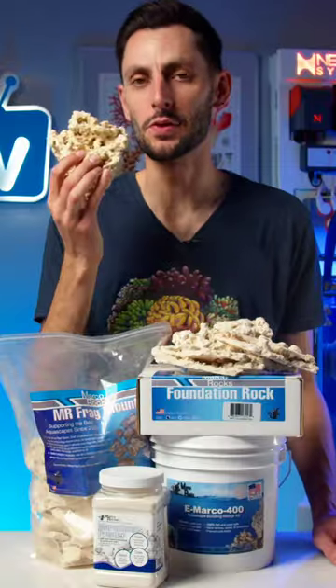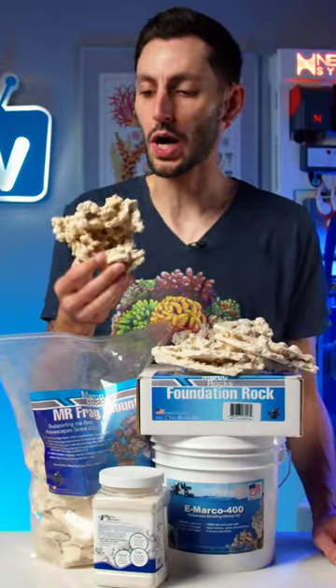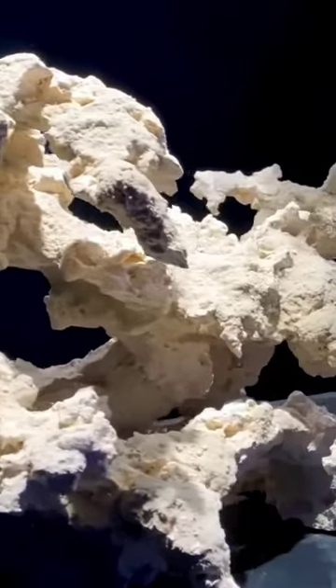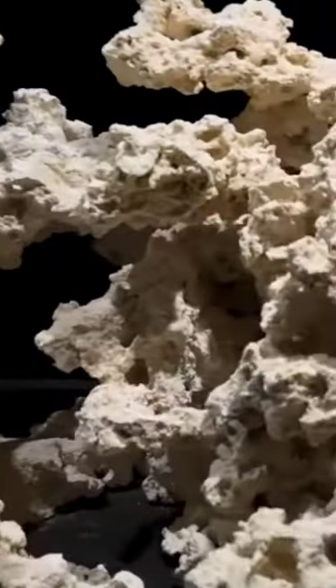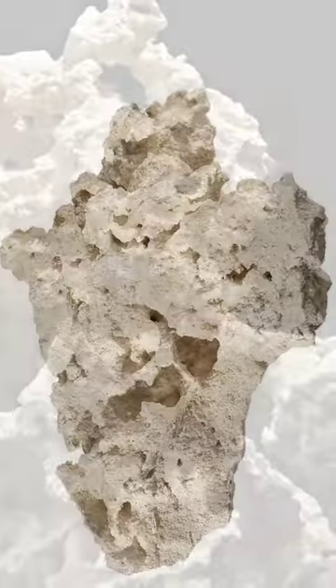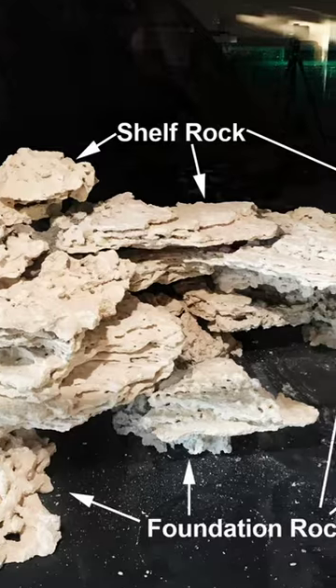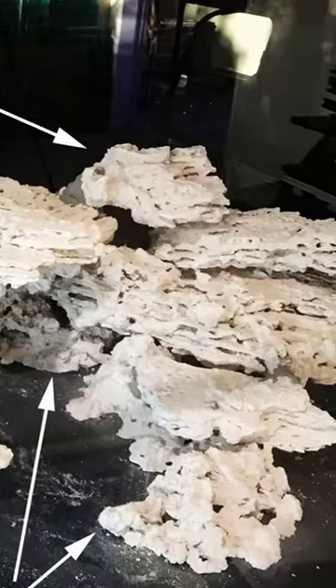Marco Rocks is undoubtedly the most well-known and frequently used dry rock that reefers use to build out their aquascapes. It's highly porous, easy as pie to stack together, comes in a variety of shapes from boulders to shelves, and even foundation rocks with a single flat side for making sure your scape has a solid footing on the bottom of your aquarium.